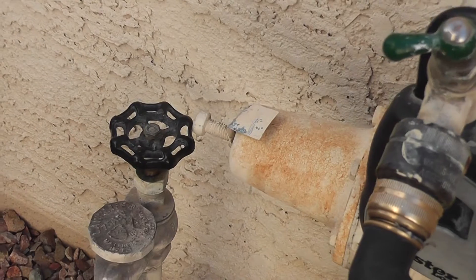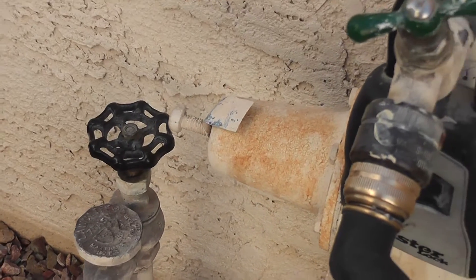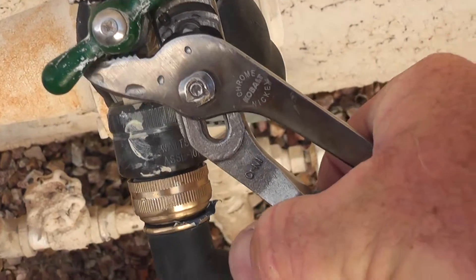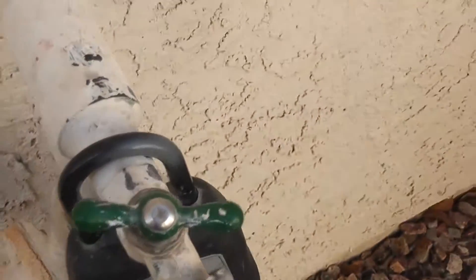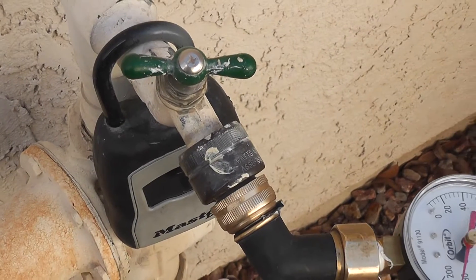All you have to do is put a wrench on there. That stops the leak by tightening the bonnet nut.